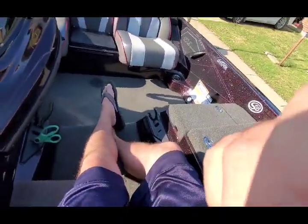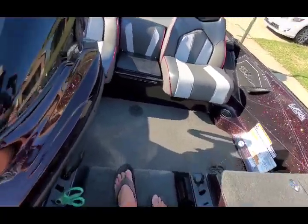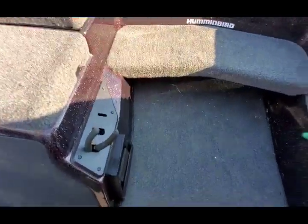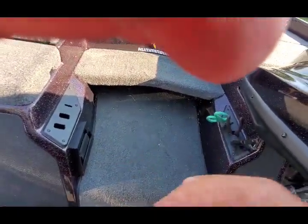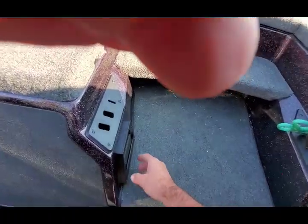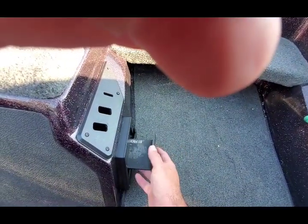So that to me is really, really awesome. Coming right down here, Skeeter does have these little tool holders where you can put your tools in, which is awesome. There is also a place to put your ruler.